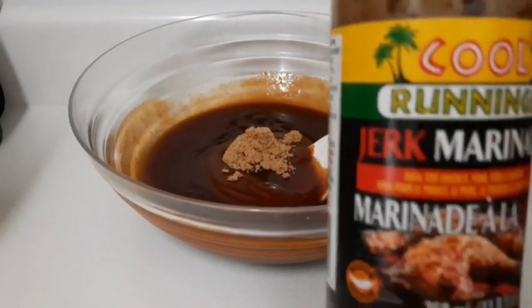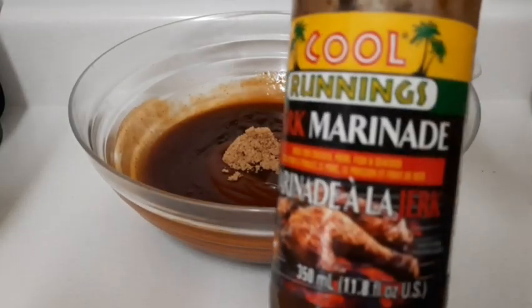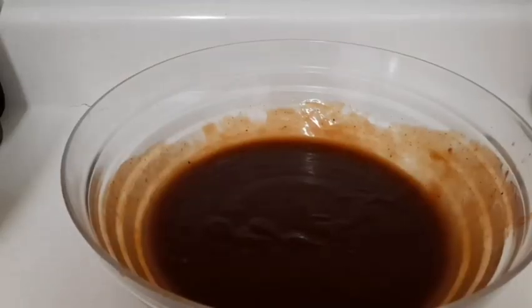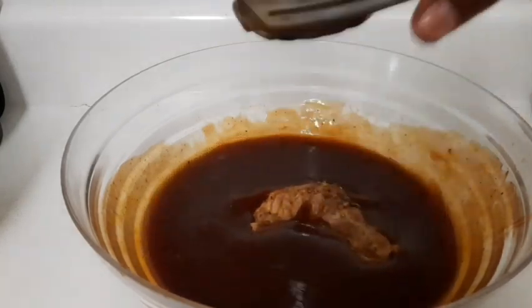I'm going to put a little twist to it — I'm going to add some jerk marinade sauce. My sauce is now ready and I'm going to drop my ribs in the sauce.